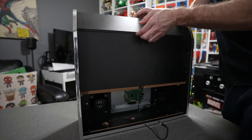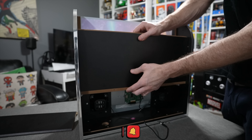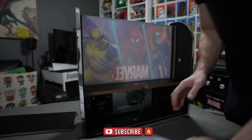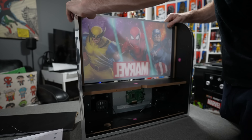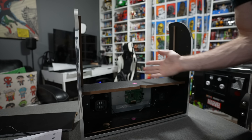Let me show you how to install it. I took the screws out, got the top panel off, removed the LED board, pried out the graphic, and now we've got all this space to put our monitor in.